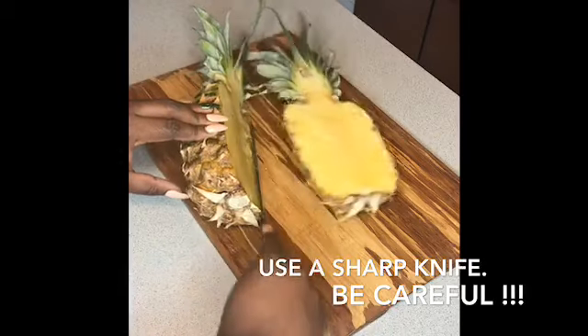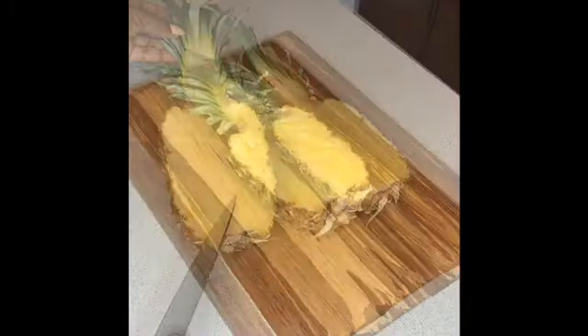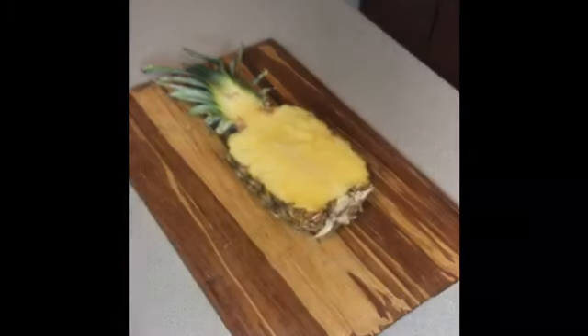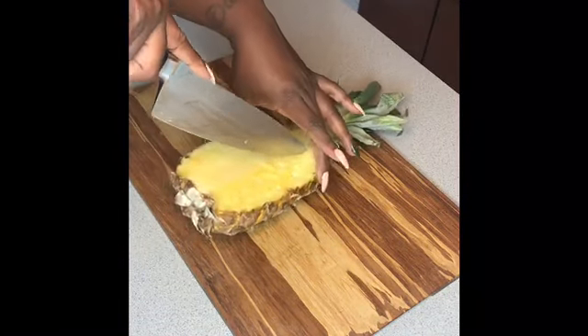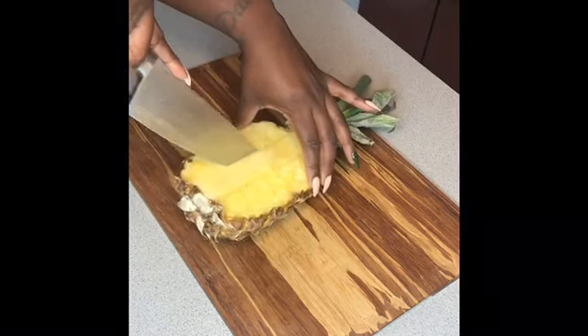First we're going to start with the pineapple. Make sure you're using a sharp knife — it's going to make your job so much easier. Go ahead and cut it in half. The next step is we're going to grab our ice cream scoop, which actually makes things so much easier, but you can use a regular spoon if that's what you have.